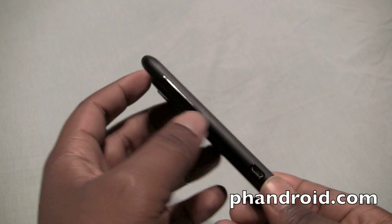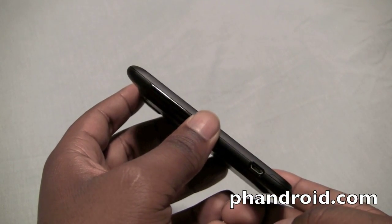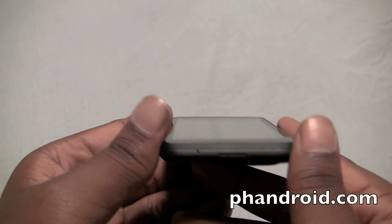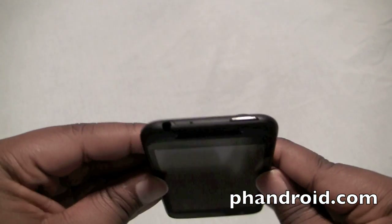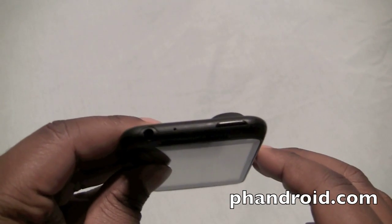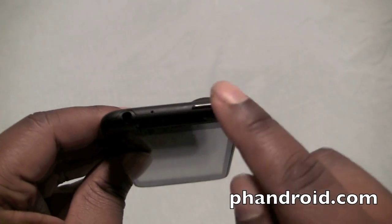To the left is your volume up and down switch and your micro-USB port for charging and data sync, and on the right there is nothing. On the bottom you have your microphone hole for voice calls and recording, and then on the top there's another microphone for noise cancellation. To the left of that is your 3.5mm headphone jack and your power button.